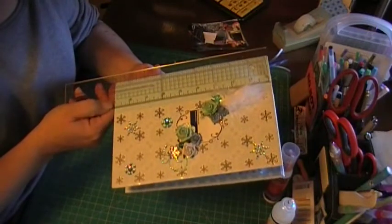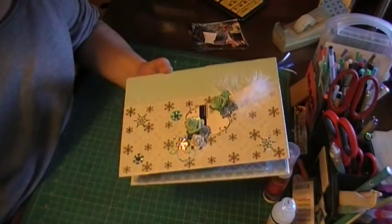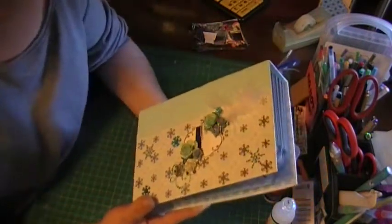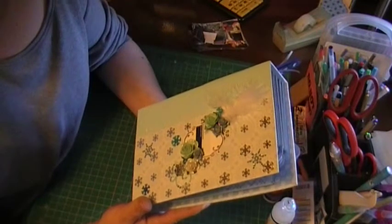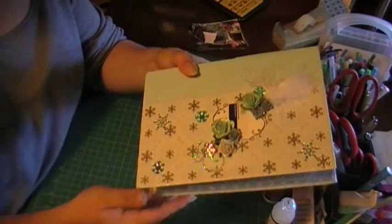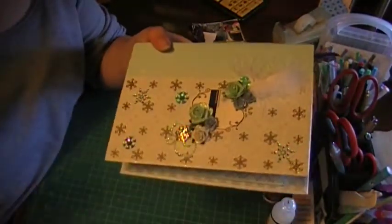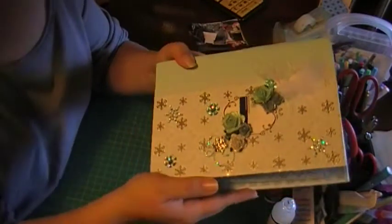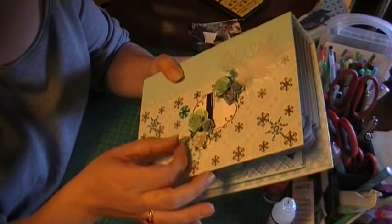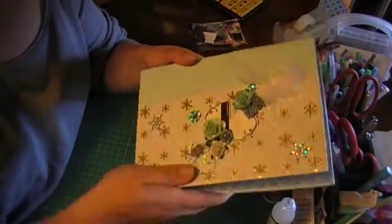The outside measures 9 by 6 and a quarter. It's an envelope mini album, and I used a lot of different ideas from a lot of different people and came up with some of my own. It's a chipboard cover and spine, and I used the Arctic Winter Collection for this one — it's a DCW V-Stack from last year or the year before. I'll go through it really quick because I've got to get it to where it's going.